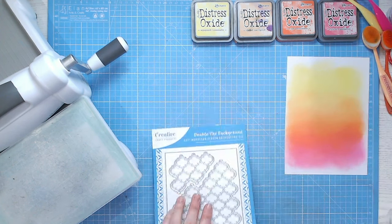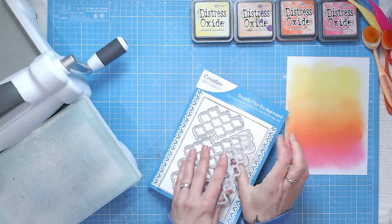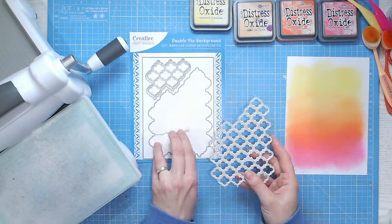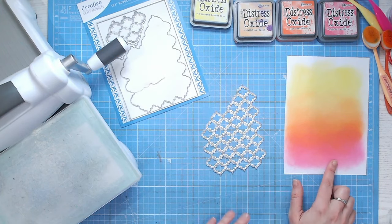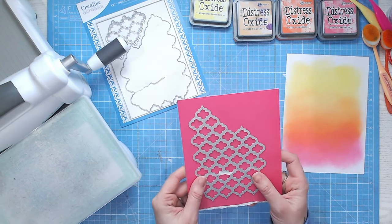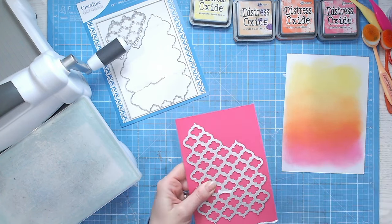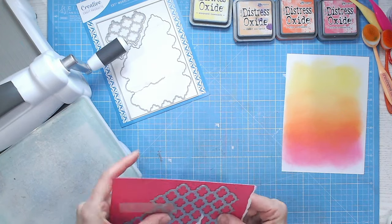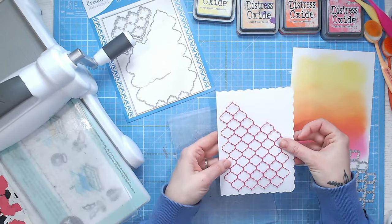I've color blended my own background and I'm going to pop that to the side for now because I want to cut out this detail die first from a solid cardstock. I think I'm going to go with something like a hot pink — a little bit brighter than the blended background so it really stands out on the card. After rummaging through my scraps, I found a cardstock that's absolutely perfect in color and the thickness is ideal for die cutting. I'm going to tack my die down, pop this into my die cutting machine and get this cut.